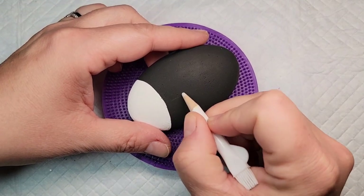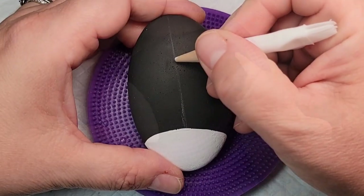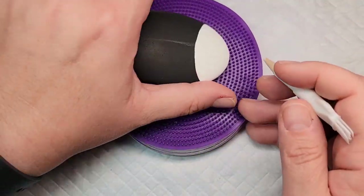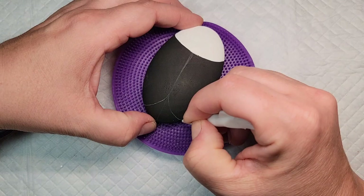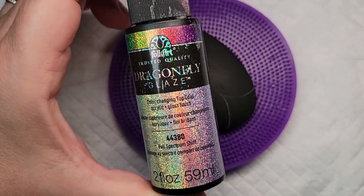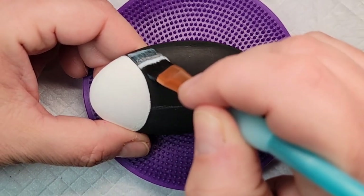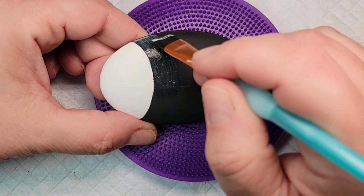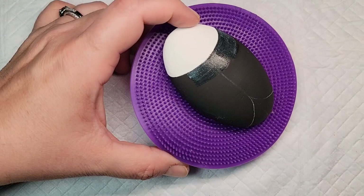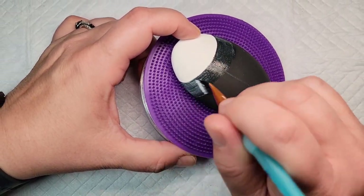Now I'm going to come back to my chalk pencil and line out the wings on the back of the ladybug. I'm just doing a straight line down the center so that I have something to work off of with the wings. I'm going to fill in that back end part with a different color, so it's okay if I have that straight line. I'm going to take this dragonfly glaze and give two coats to the wings — it looks really awesome on top of black paint when it dries and has resin on top of it, so I'm doing two coats to make it nice and sparkly.